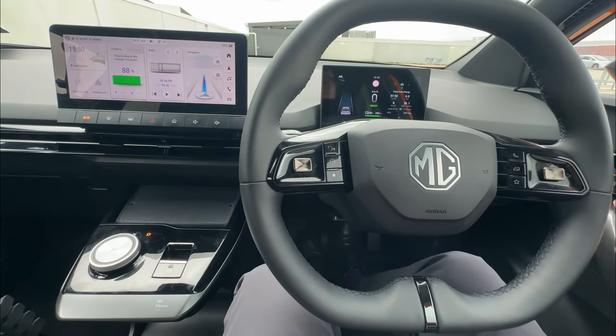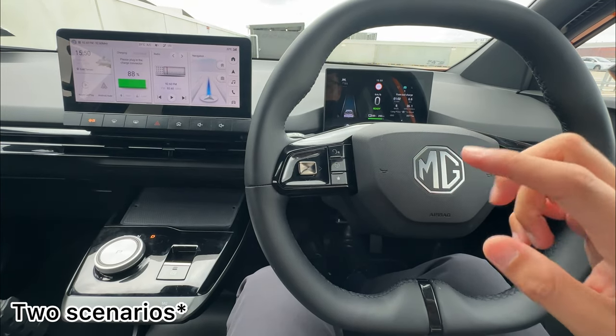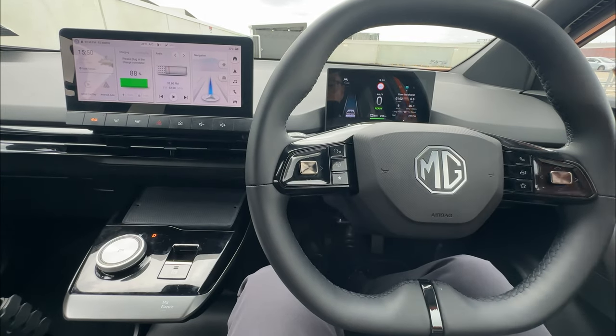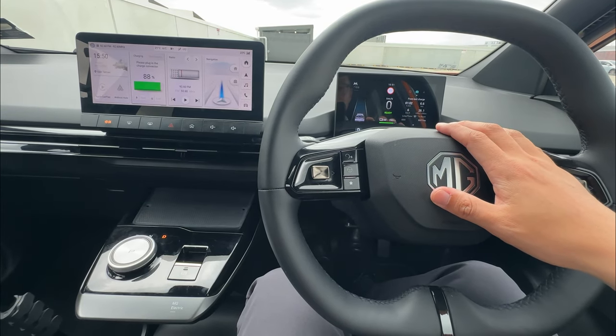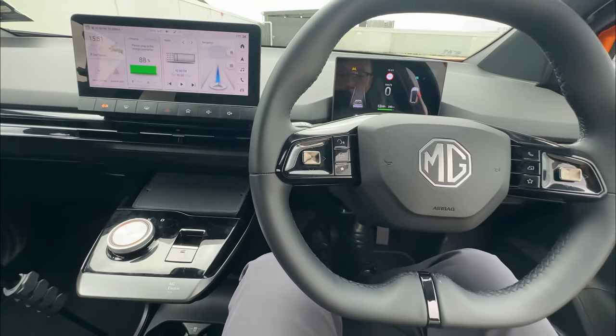If you accidentally open the driver door, this will happen in two ways. First way: if you don't have your seatbelt on and you open the driver door, it will shut off the motor and put the vehicle in park, giving you a small warning.